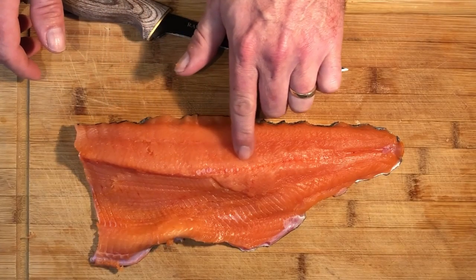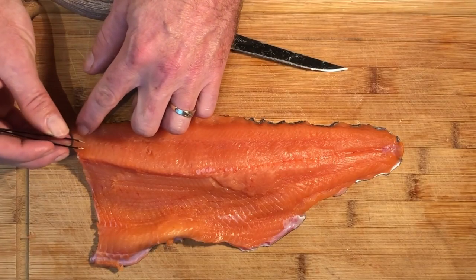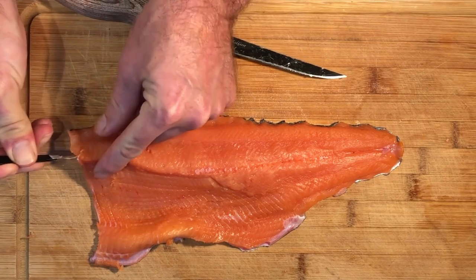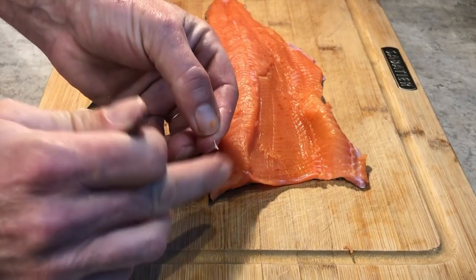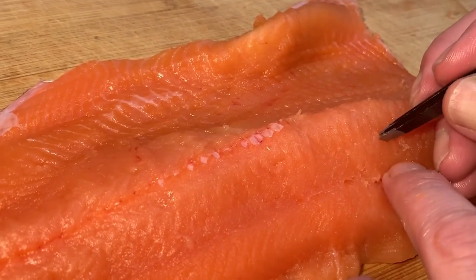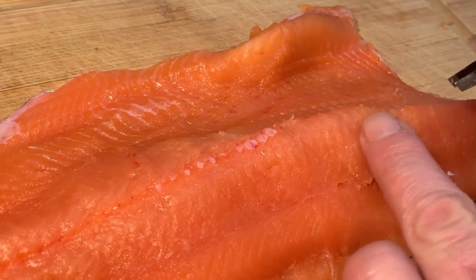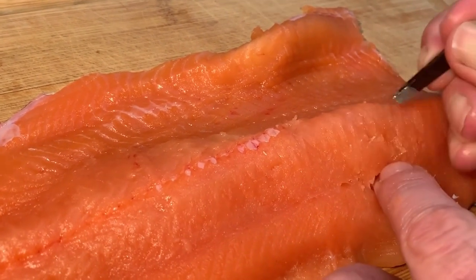Trout and salmon have a lateral line. The lateral line consists of pin bones, which we want to remove. For the most part these are easy to remove. I like to use tweezers — you could use pliers or something like that. The main thing is just to find them, gently give it a tug, and pull it out. They're really just like little stiff hairs that are in there.